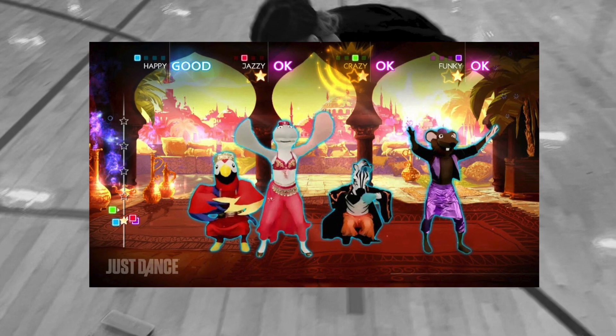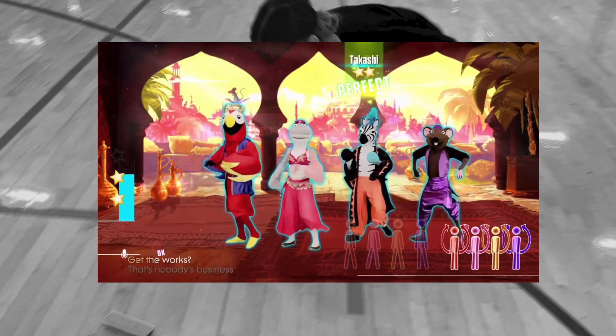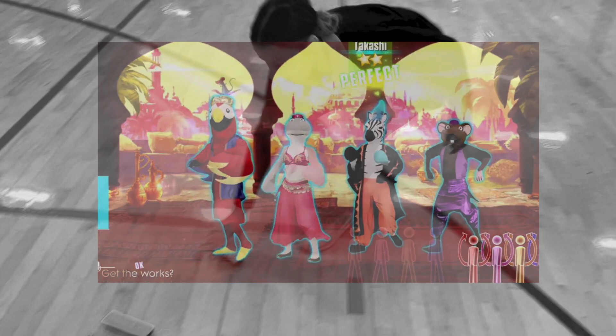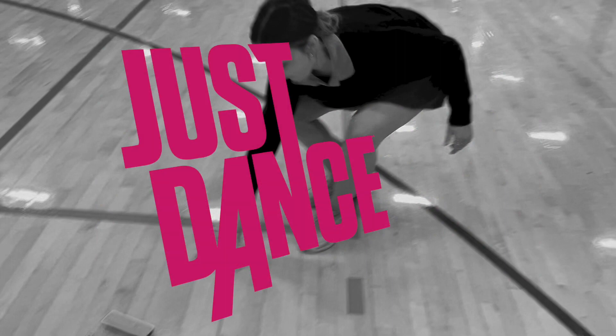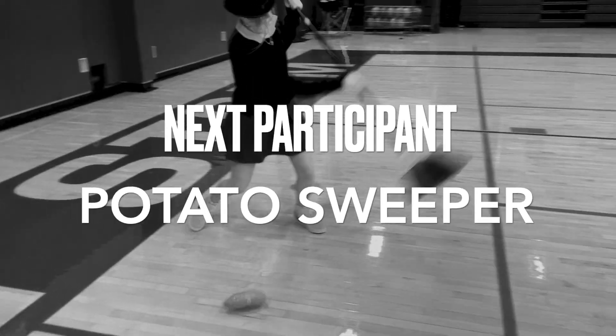Just Dance will have been running this entire time. There will be four people waiting to play Just Dance, and you have to wait there until you are tagged in — meaning yes, you are losing Just Dance points. But the second you are tagged in, you can continue playing Just Dance, and this will add to your score at the end of the relay.